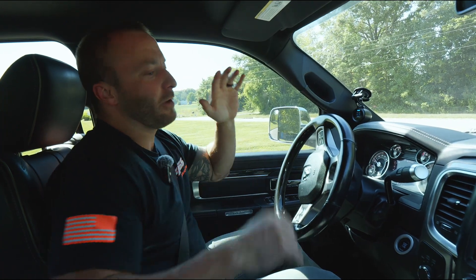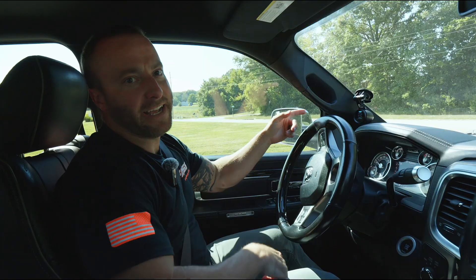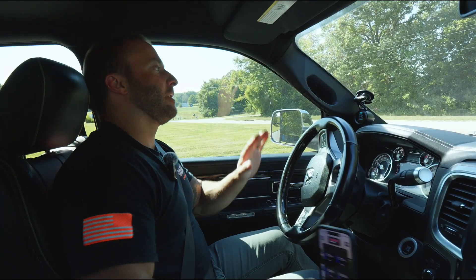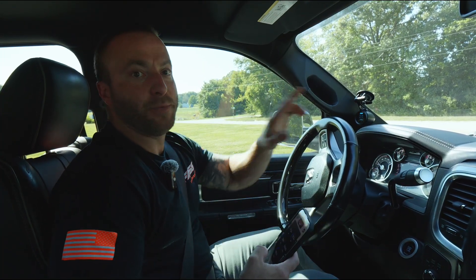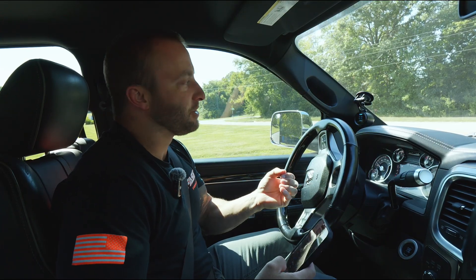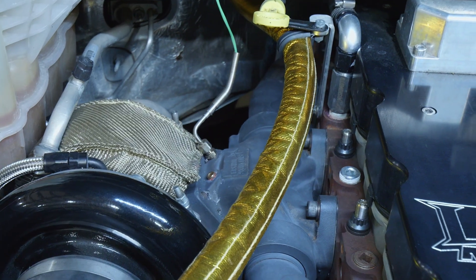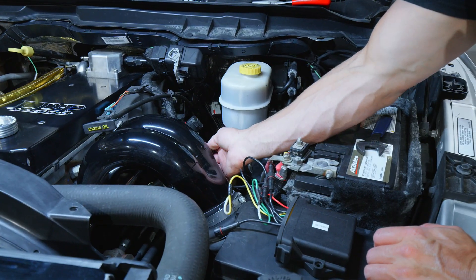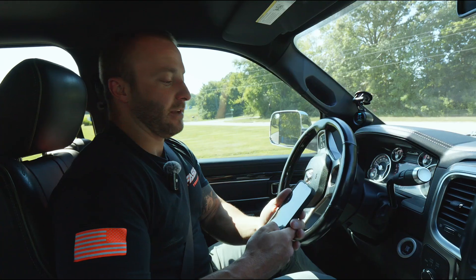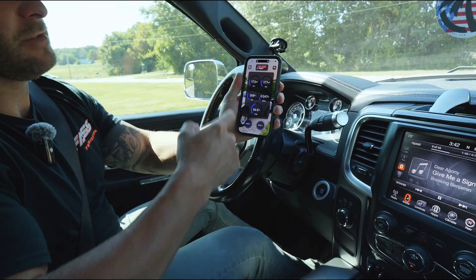Hello everybody, today we're going for a ride along in my personal truck with the Fast Connect unit installed. On this setup I have two pressure sensors in the Fast system so I can monitor our fuel filter life. I have a fuel temperature sensor, I have exhaust gas temperatures, and I have a boost pressure sensor right in my intake.